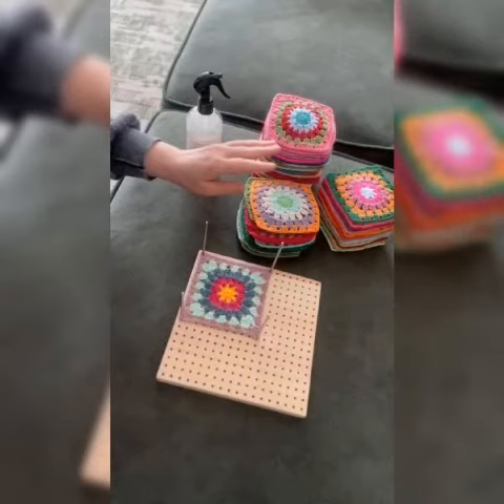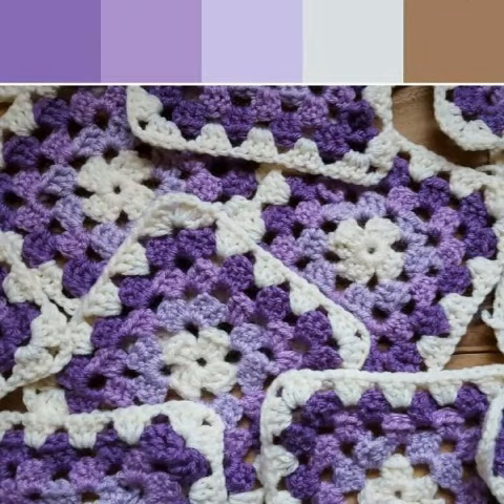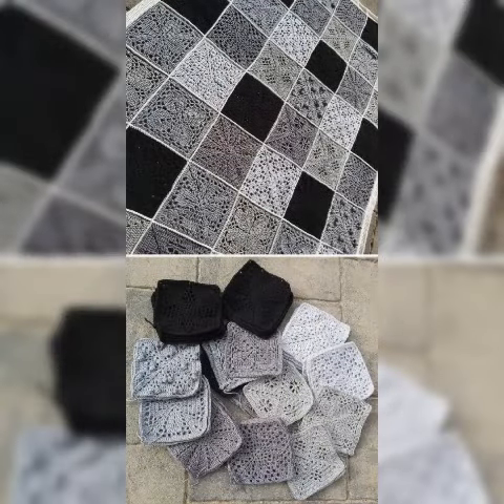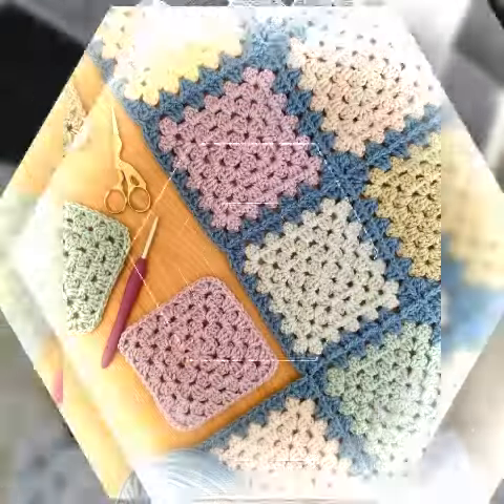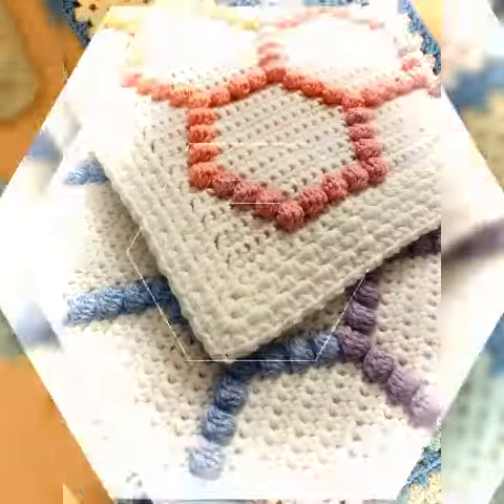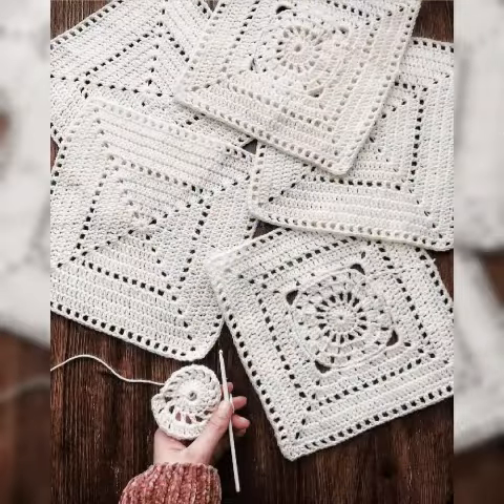In today's video I have brought very beautiful patch pattern design ideas, which you can see and get awesome and attractive pattern, hand-knotted and washable square pattern ideas. You can get benefit and ideas from my video, so I am sharing them on my channel.